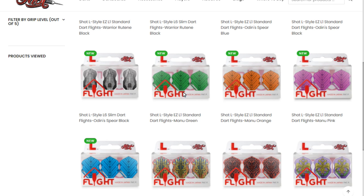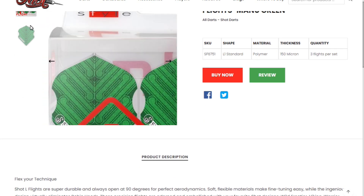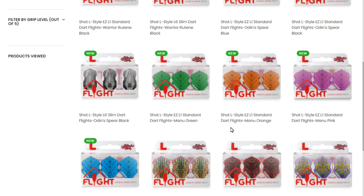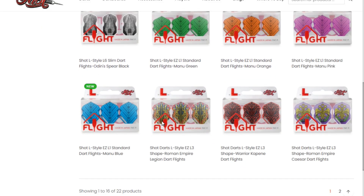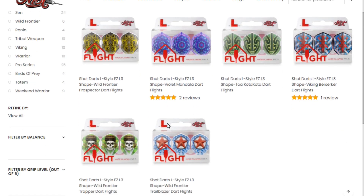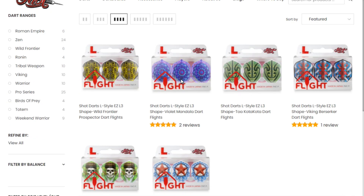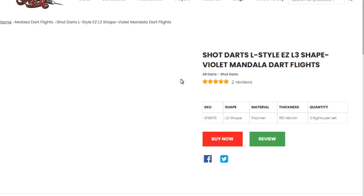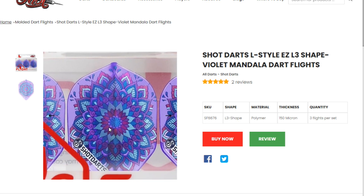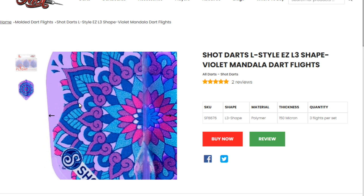Just look at those ones in green — how amazing do they look in green? You can't beat a bit of green. Everyone's keen for green! And these ones on the bottom are from the Roman Empire range, and some more warrior flights. If you go over the page there's some more from the Wild Frontier range, plus the old berserker flights and these rather nice ones — the Wild Mandala Dark flights. So you've got a nice choice to choose from.